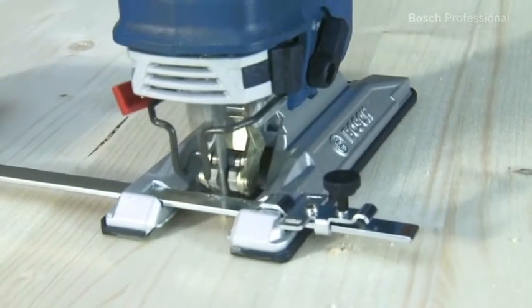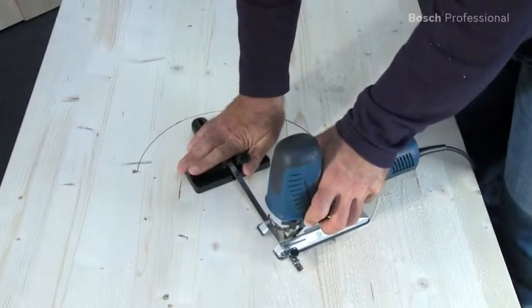And with the newly developed circle cutter, sawing circles and semi-circles is just like drawing them with a pair of compasses.